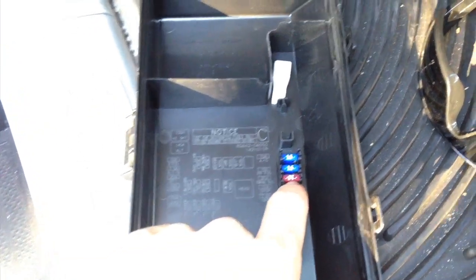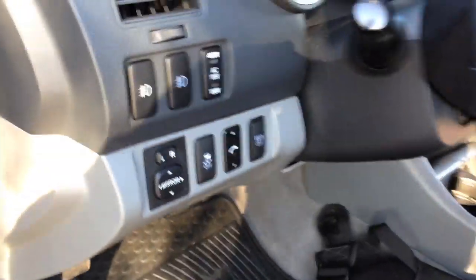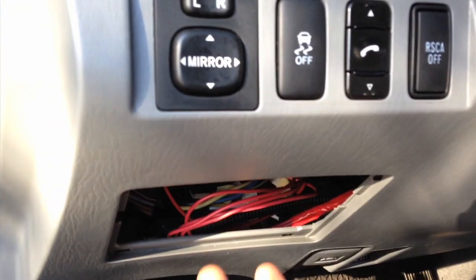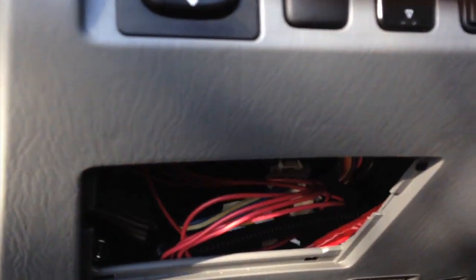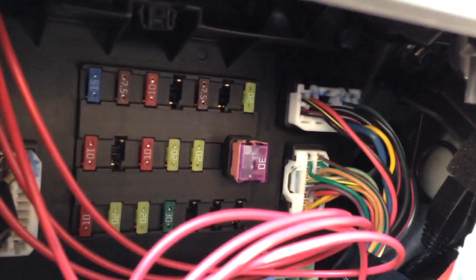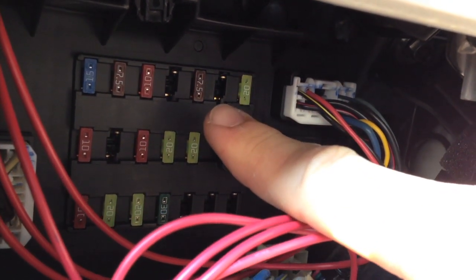I popped the hood, got my fuse box top and it's got some extra fuses in here. If you guys can see, this is the driver side, and right here you have your pull-down box. Right up here you get your fuses, and I have already taken mine out.